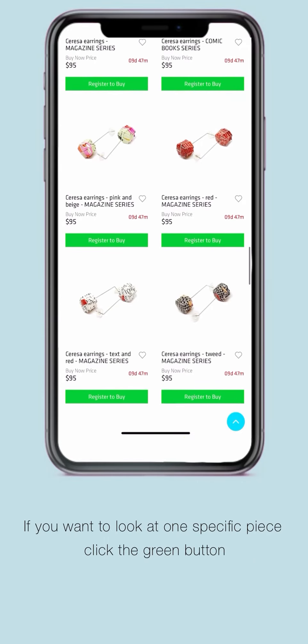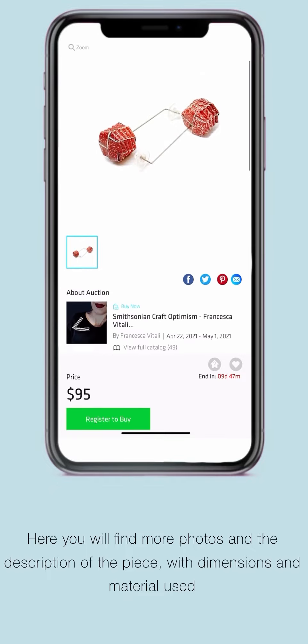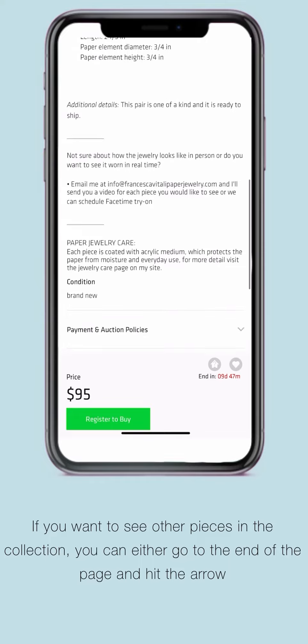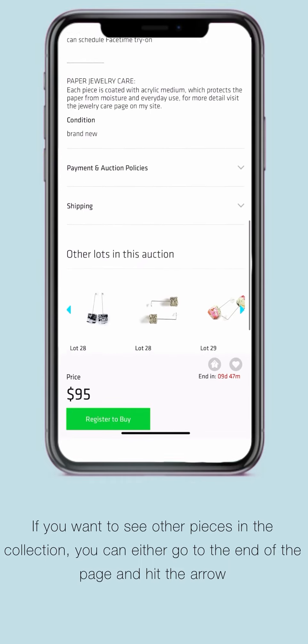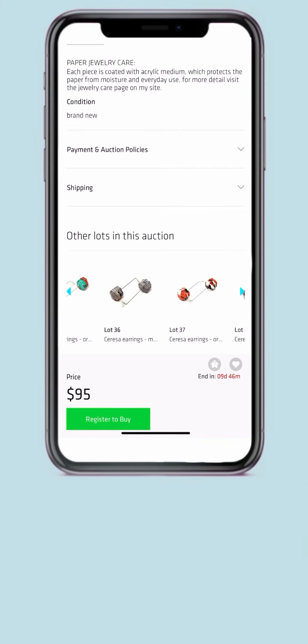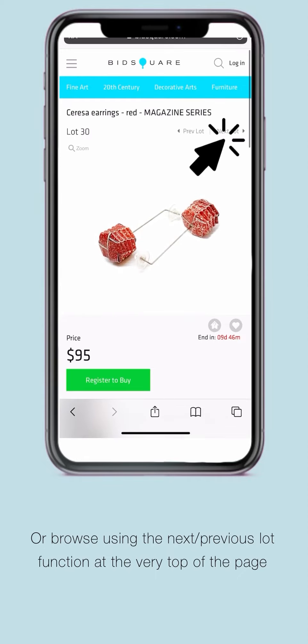If you want to see a specific piece, just click on the green button. Here you will find more photos of the piece, the description of the piece, the dimension, the material used, and any interesting story about the piece. If you want to see other pieces in the collection, you can either go to the end of the page and hit the arrow, or browse using the next or previous lot function at the top of the page.